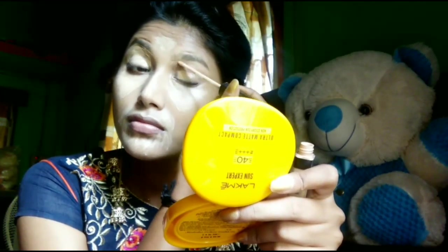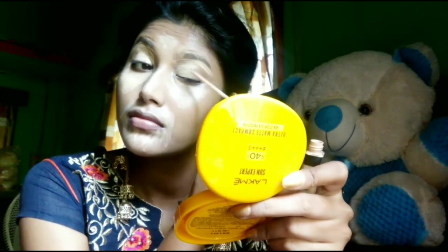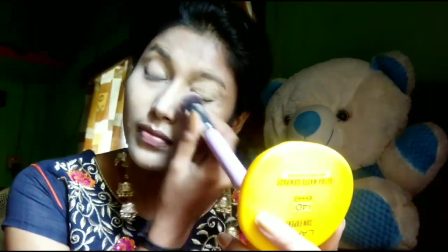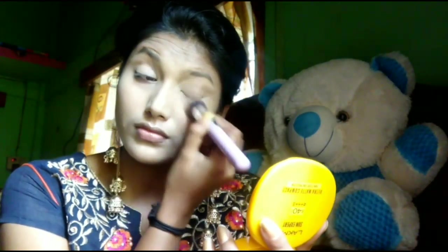I will add eye shadow base on the eyelids and blend it. You can use a beauty blender to blend it. Where I put the concealer, I will blend that as well.